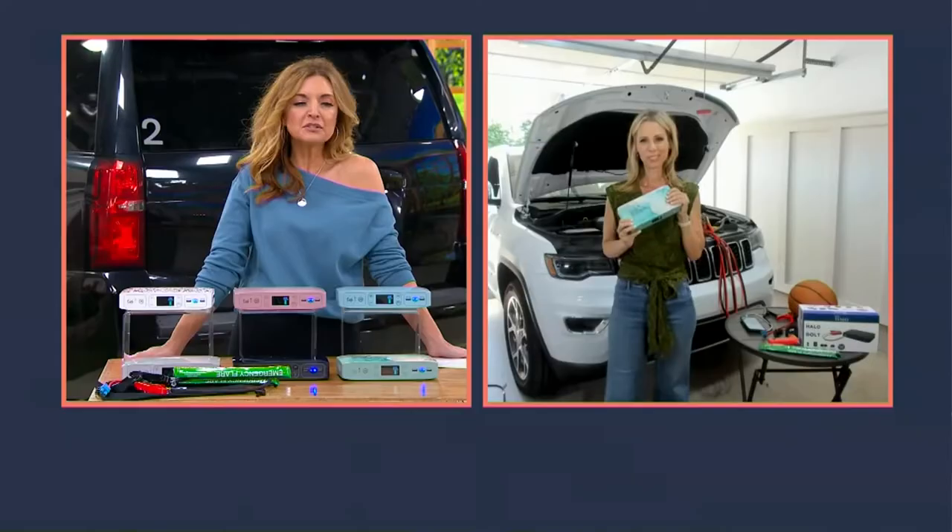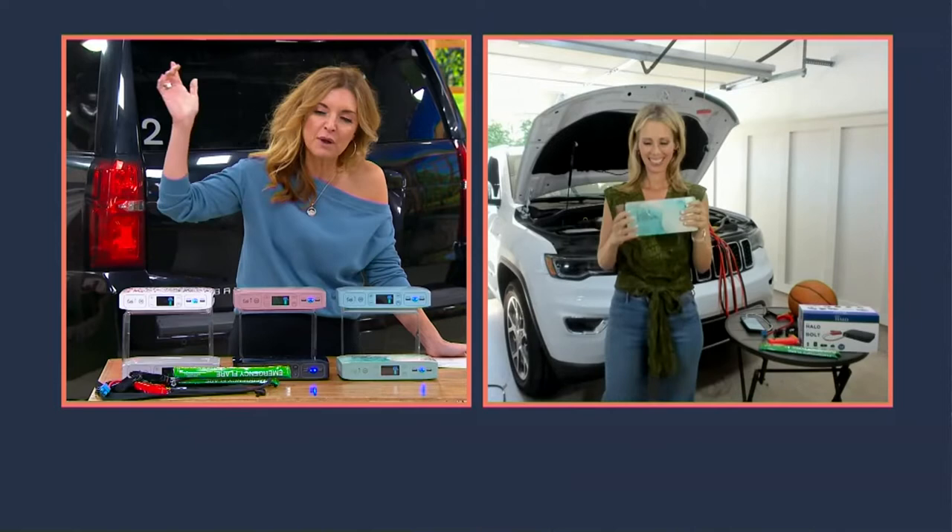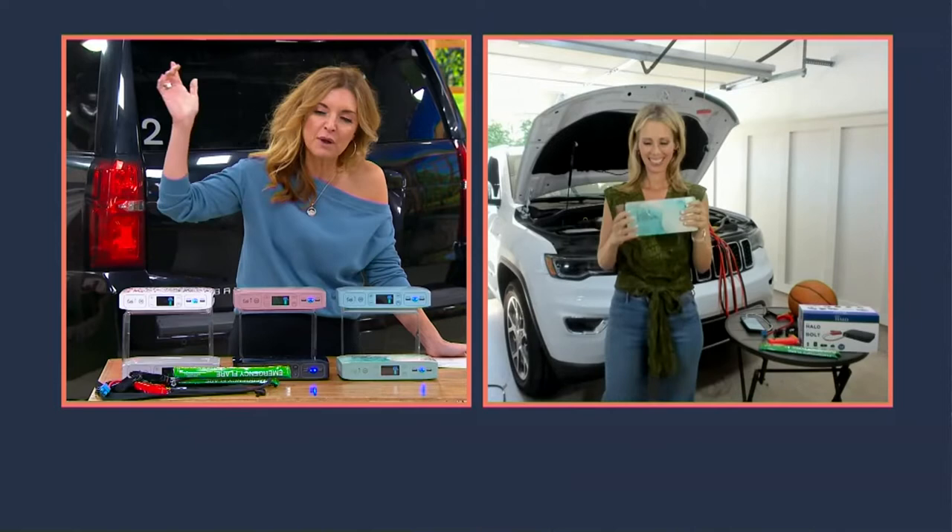Sarah Catalesi joins us right now. She is probably the biggest Halo heroine that exists, and she hears all the stories from you as well. Like I said, every year I go, this has to be as good as it gets — and then you go, never mind, we're going to throw in flares and emergency tools.